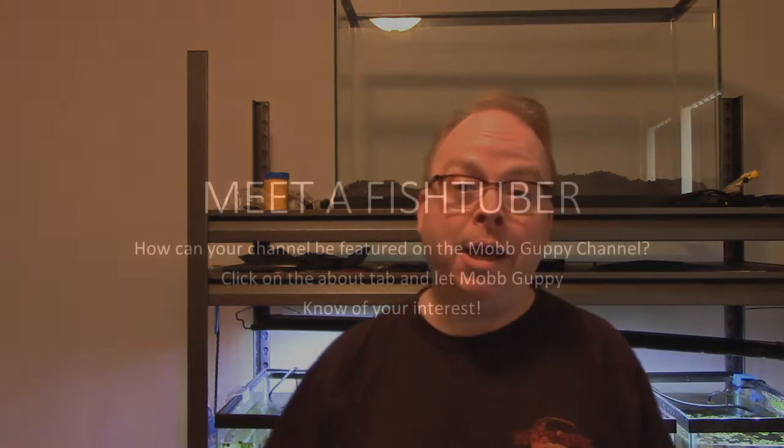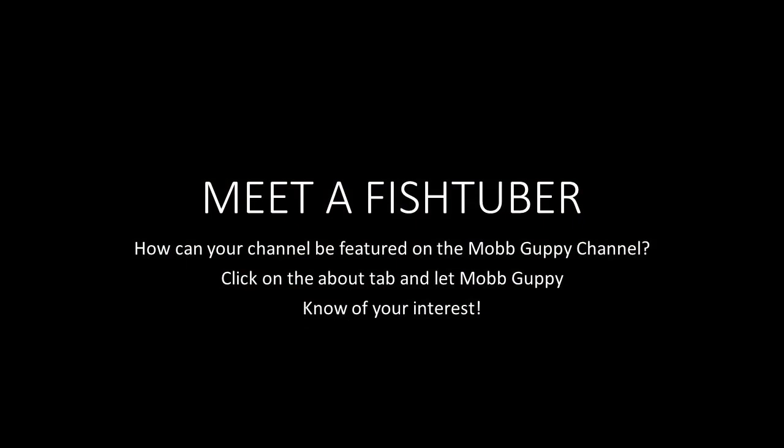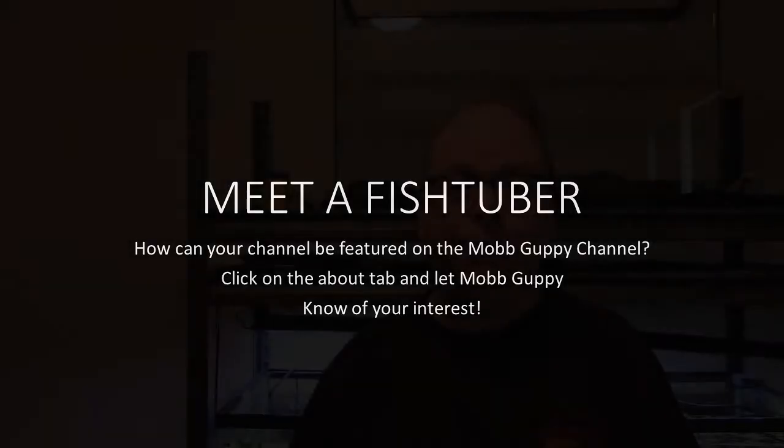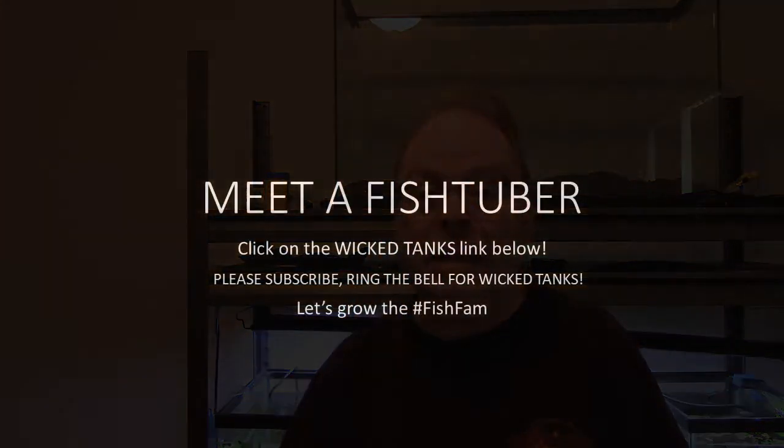Thank you very much, Dave — we really appreciate it. If you want to be on Meet a FishTuber like Dave of Wicked Tanks, you can do so. All you have to do is reach out and drop me a line. If you hit the About tab on the Mob Guppy channel page, you're going to find probably one of the most important things you could ever do — my email address. You reach out, I get you the essentials, you put together a video, we transfer it to me, and bada bing bada boom — you are on the Mob Guppy channel, you are a part of Meet a FishTuber.